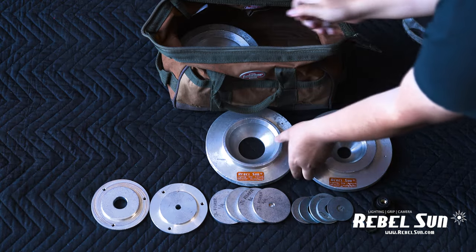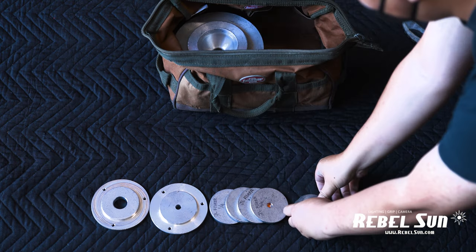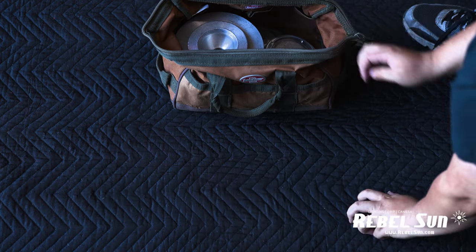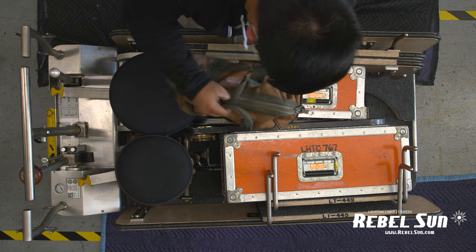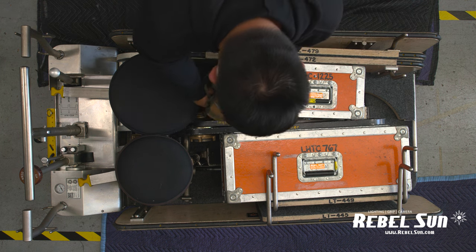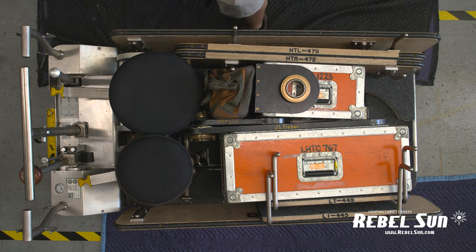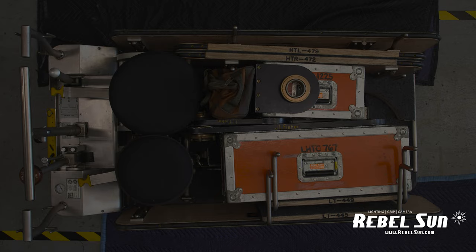Place the bow head and adapters back into the accessory bag. Put the accessory bag in between the chairs and chest. Lastly, place the 90 degree offset in between the bag and the chest. And that is how you prepare the Fisher 10 dolly. We'll see you next time.